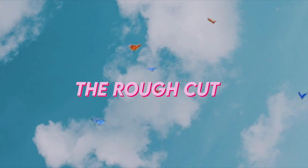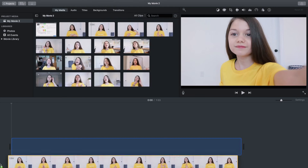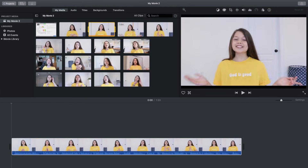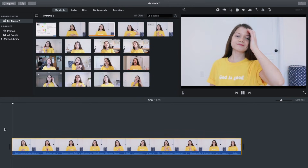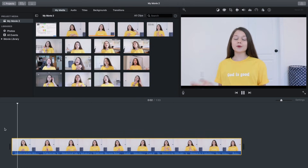Now it's time to do the rough cut, which is the most basic but also the most boring part of editing. First, drag all of your videos into your timeline and start going through them, cutting out any parts you don't want to keep — deleting every mess-up and shortening it down.